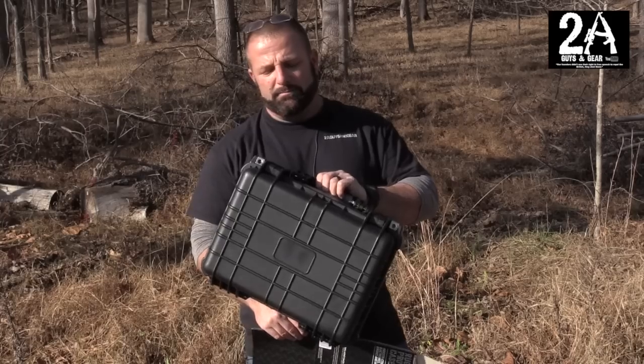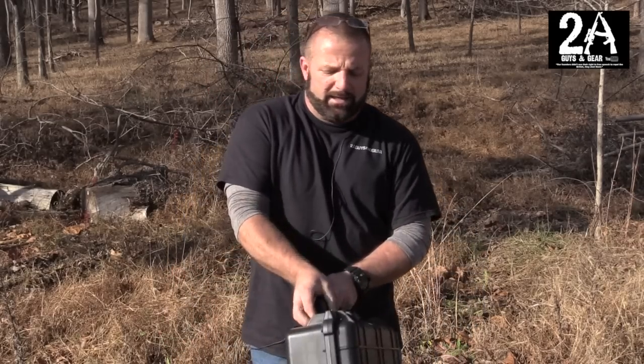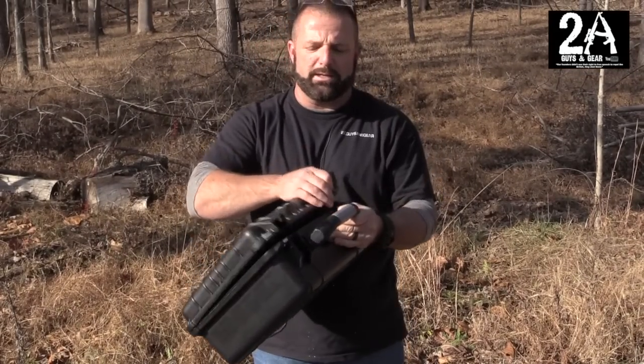We'll put a link to his video down there as well. It's a great case and you can get them at Sam's Club — they're $19.99 or something like that. I like it, I think it's worth it. It comes with three foam inserts.